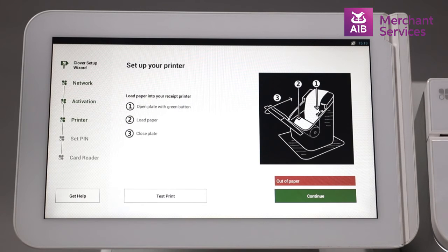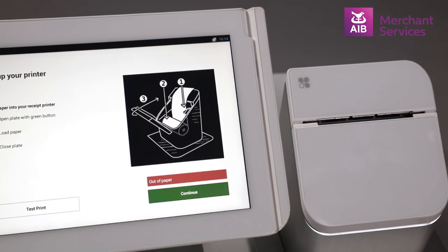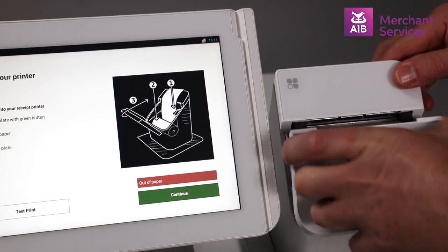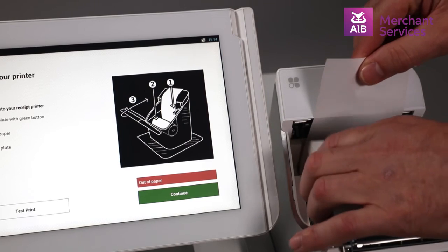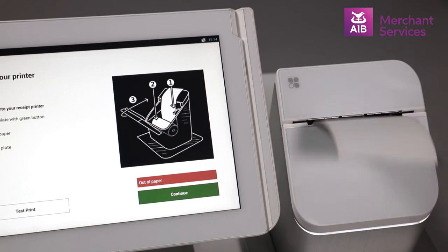Next, you will be asked to set up your receipt printer. This is done by first loading the paper into the printer. Open the front of the printer and press the green button on the right. Drop in the paper roll, keeping the loose end to the back, and pull out some extra paper. Close the lid down and select Test Print on the main screen.